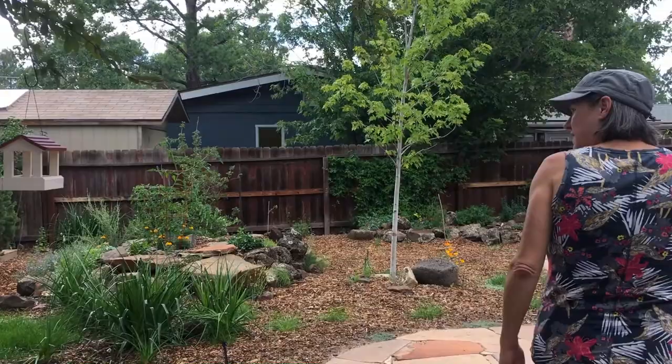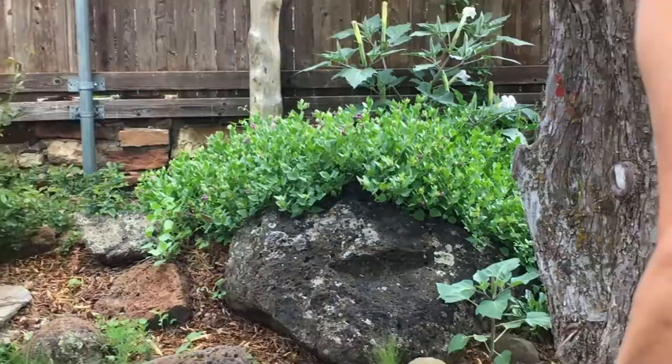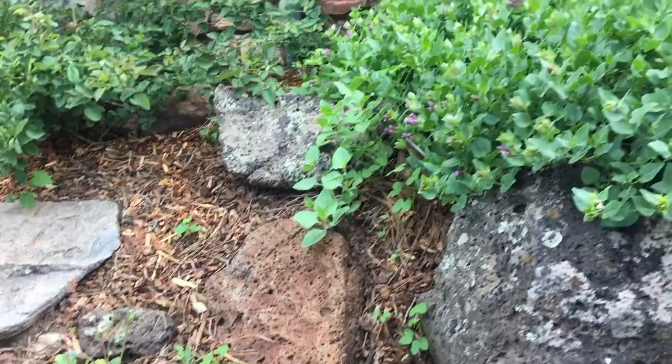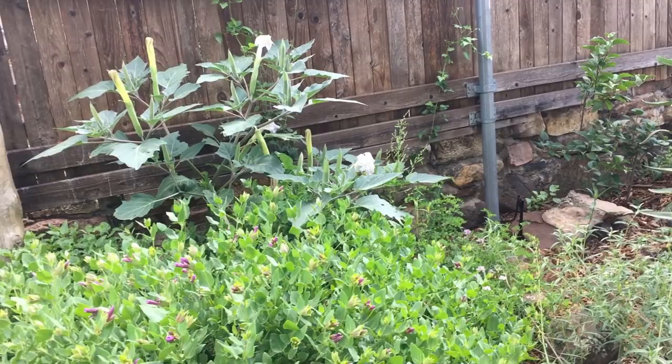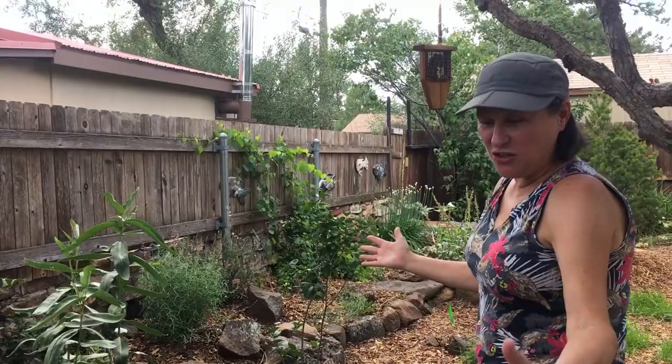The things doing the best here — this four o'clock has found its niche, a space that it loves. It's just making babies like crazy — you can see how many babies it has. I've already been scooping up babies because they'll be right in this very narrow pathway, so they have to move. I've seen only a few of them out in the wild that are this large, but it's always a treat. I'm probably going to have to take out this datura because it's competing a little bit with my four o'clock.